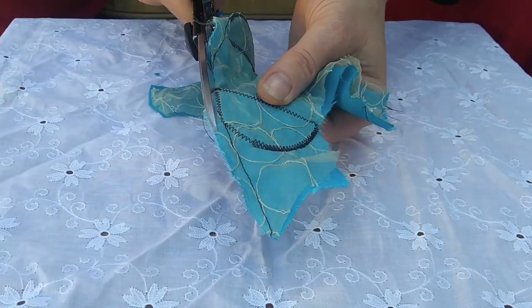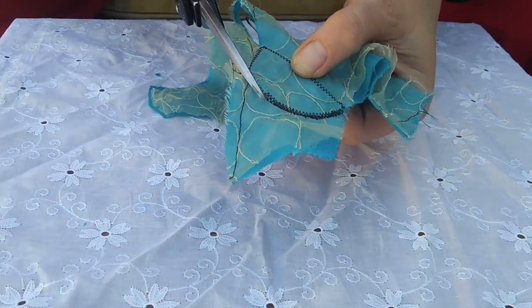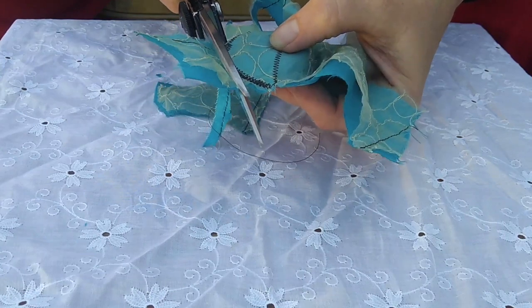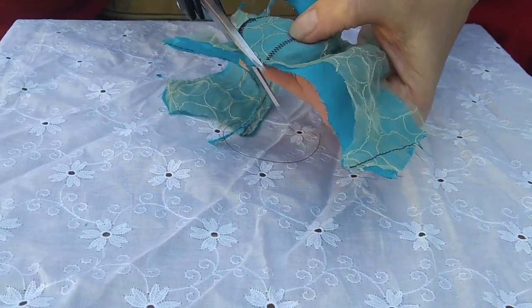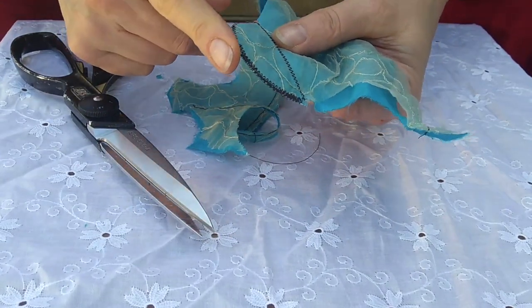My next step is trimming right close to where I was stitching, but not on — but not through, as we say. It's actually okay if I accidentally cut one of the stitches because I'm going to sew this edge two or three times more before I'm through.